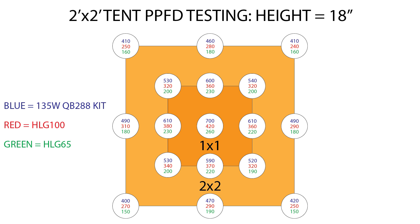The HLG-100 had a PPFD of 420 on center, and maintained a one foot perimeter average of 350 micromoles. Around the two foot perimeter it averaged 270 micromoles. The HLG-65 measured 260 micromoles per meter squared per second dead center, and averaged 210 at one foot, and 170 at two feet.